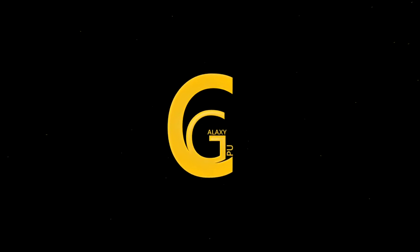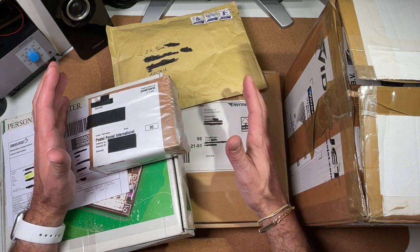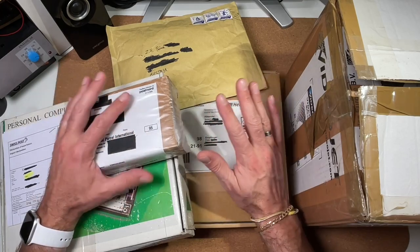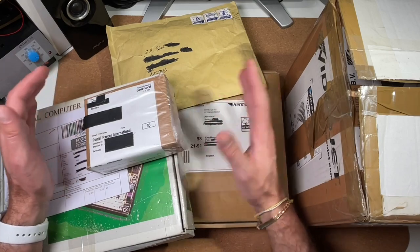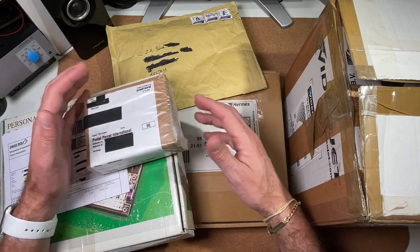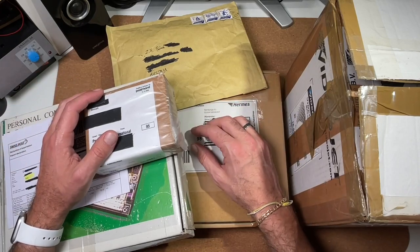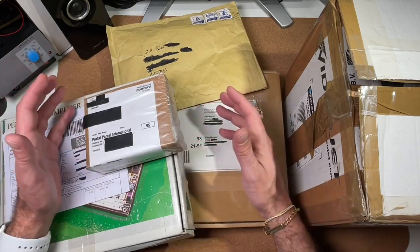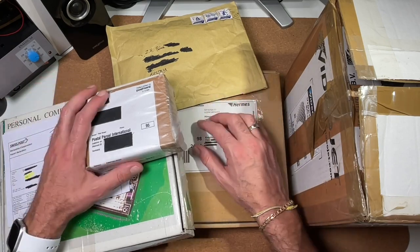Welcome to the CPU Galaxy channel. Believe it or not, today is my first mailbag video. First of all, I would like to thank all my viewers who sent me already some nice packages full of cool stuff. These are great contributions to my channel which will ensure cool videos in future. Unfortunately, I don't have time to make unpacking videos for all of them, but today I wanted to take the time to unpack at least some of them.